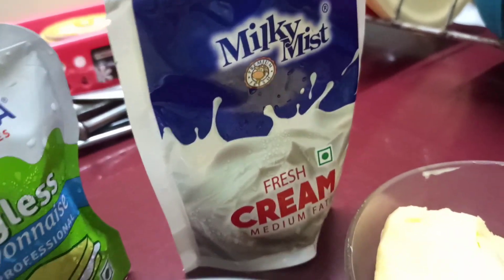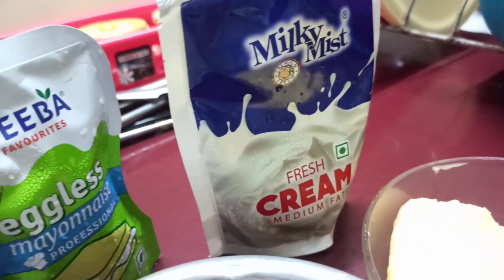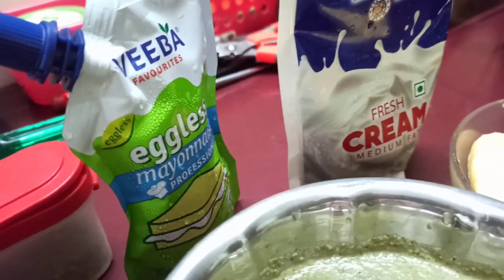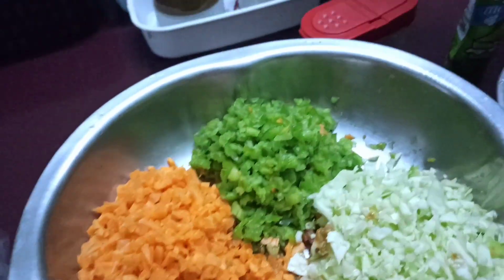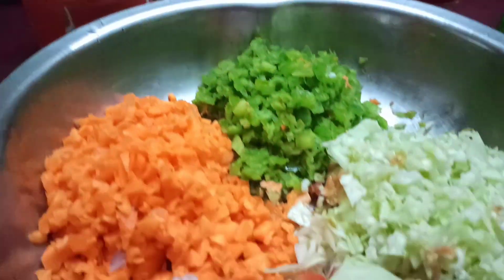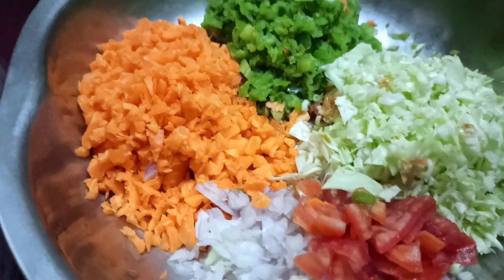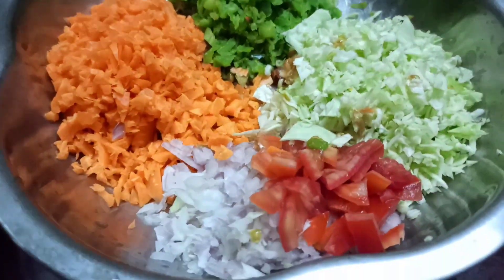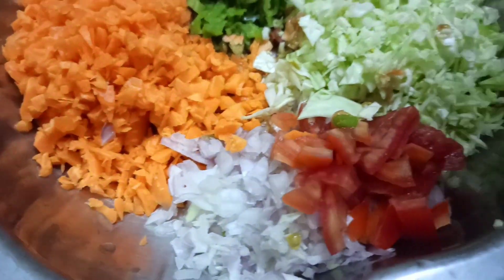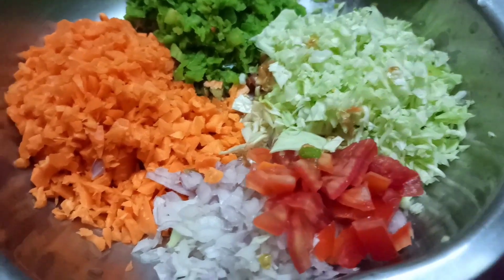Add fresh cream. Eggless mayonnaise. Add pepper powder and add salt. Add about 2 cups of vegetables.